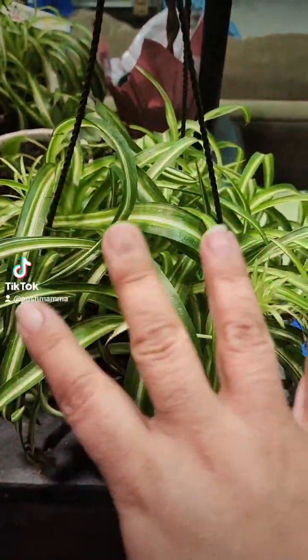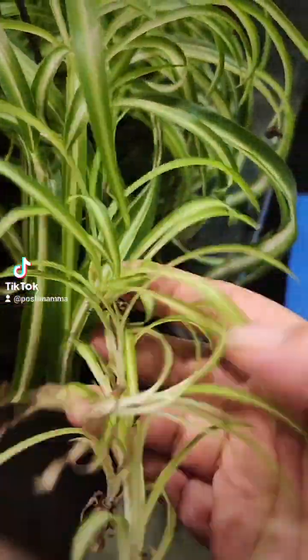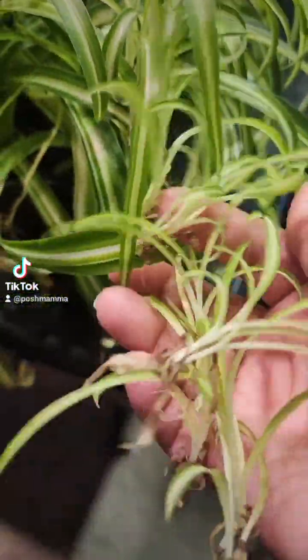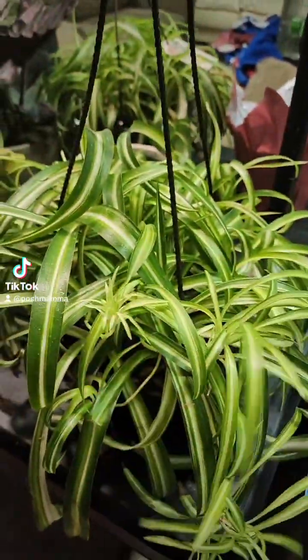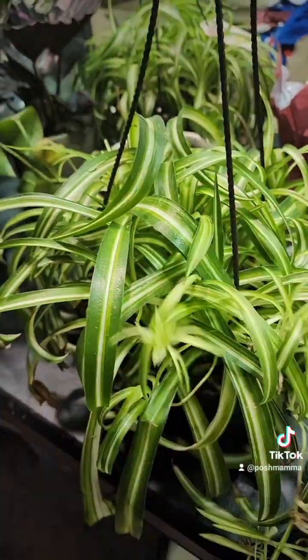So many people have asked for a tour of my plant table, so let's do it. These are spider plants — they're great for cleaning and purifying the air. The little babies you can take off and propagate to make new spider plants, so you can have tons of spider plants forever.